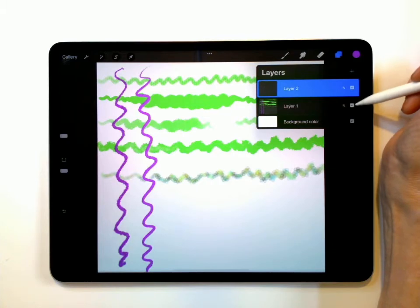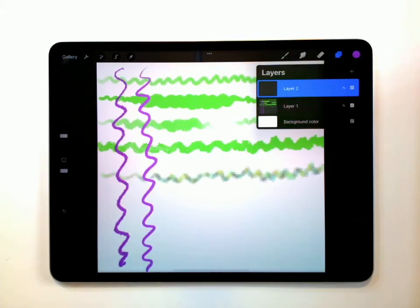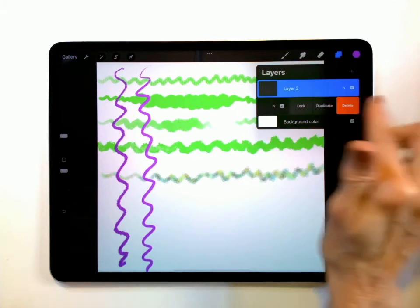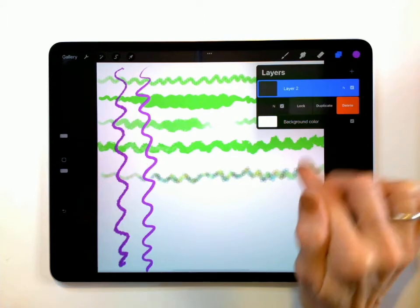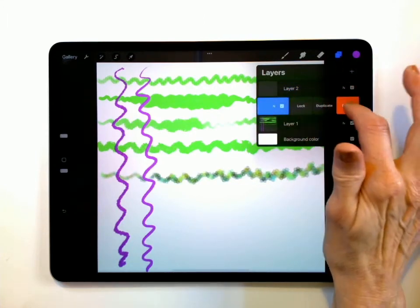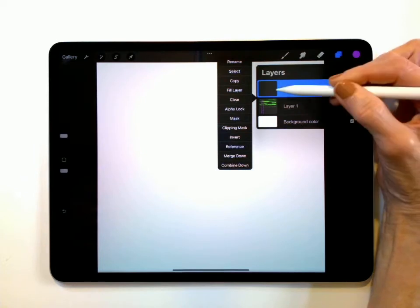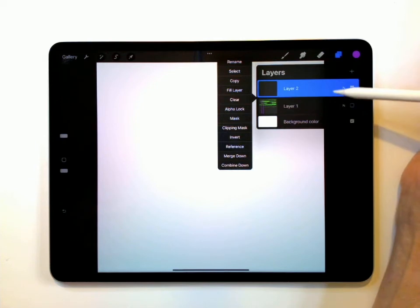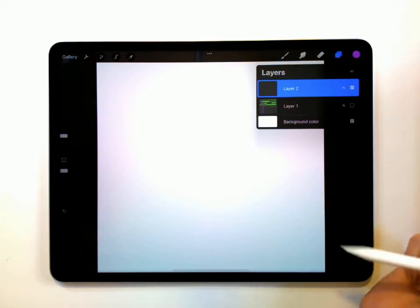I can simply go to this little check and uncheck it if I don't want it. The other way I could delete this layer is simply by swiping to the side, and then I can hit delete if I want to. I'm not going to delete it — I actually ended up duplicating it, so let me delete that one. I'm just going to turn that one off and then make sure that you are on Layer 2. You're going to see some other things that are going to pop up along here — we're going to work with those in a little bit.